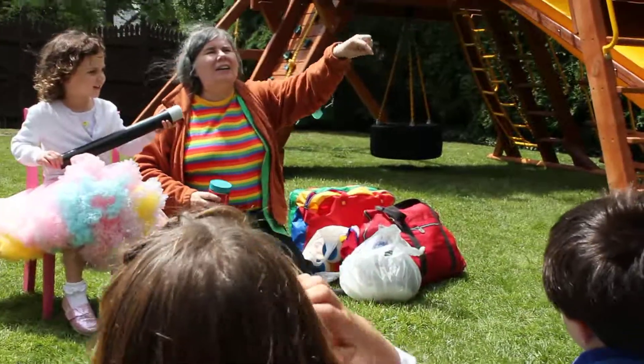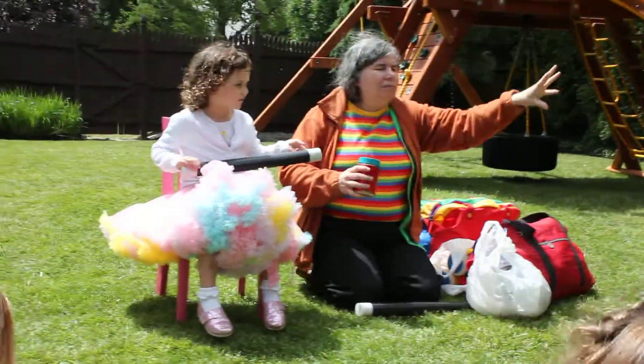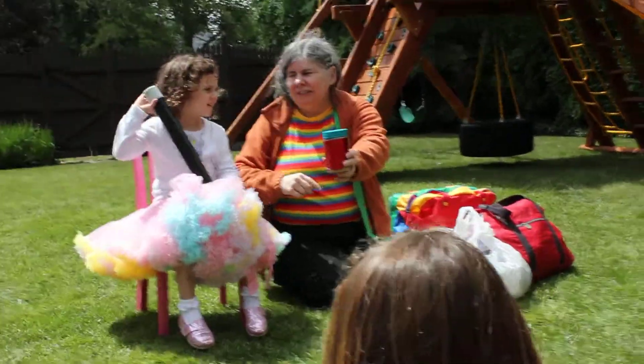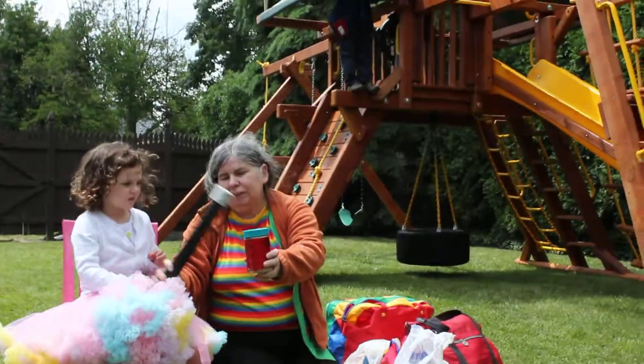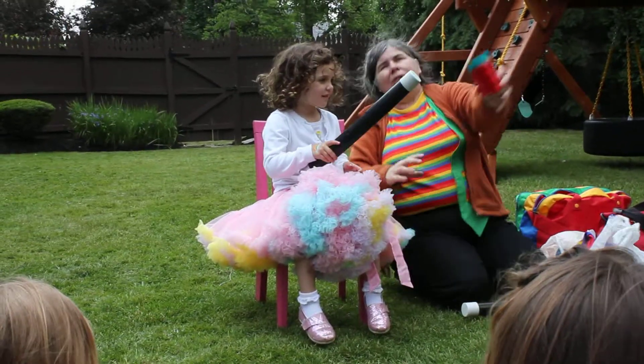Ready? One, Tuesday, Wednesday, Thursday. You guys help me count to three. Ready? One, two, three. Take your magic wand and go one, two, three. Can you do that? One, two, three.